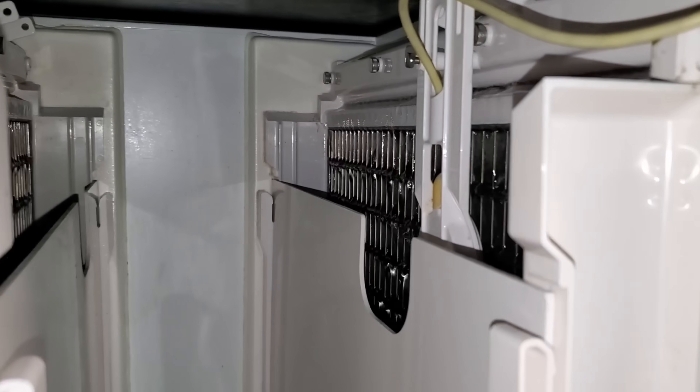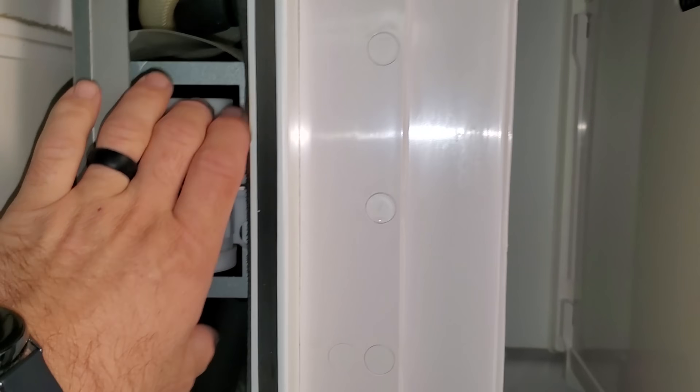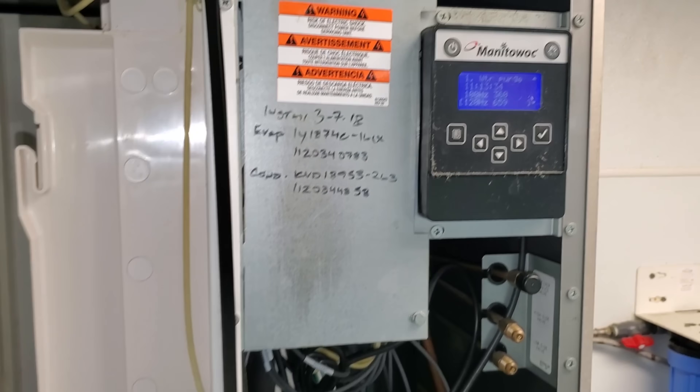Do a visual. Machine looks relatively clean — don't see any major issues with that. We're just going to watch it and see if we notice anything funky.